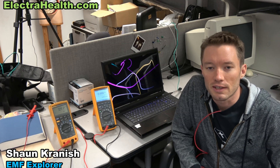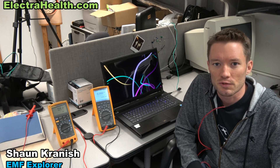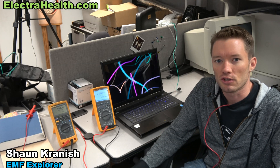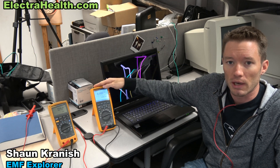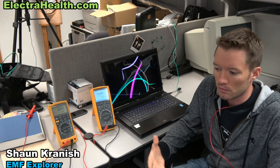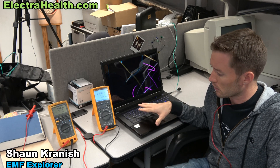This is Shawn from ElectroHealth.com. I'm here in Blair, Wisconsin at Dave Stetzer's Stetzer Electric facility in the lab. We're showing a demonstration on body current as we measure with these Fluke meters here. This is a Fluke 289. We're measuring microamps that go through the body when you are in the vicinity of high-frequency generating devices like fluorescent lights and in this case a computer system.